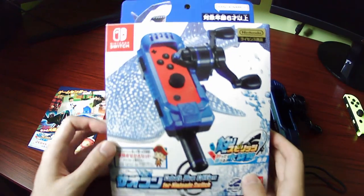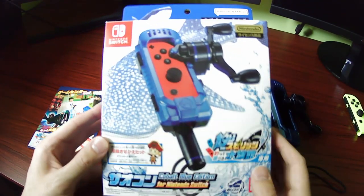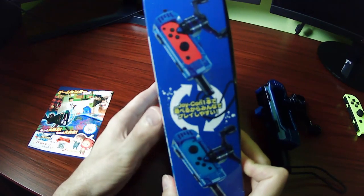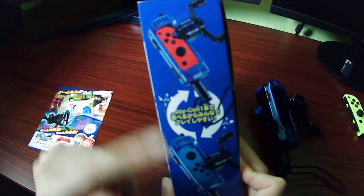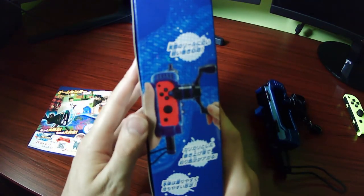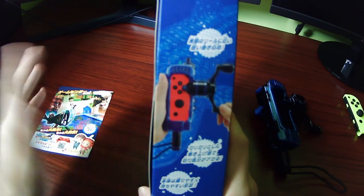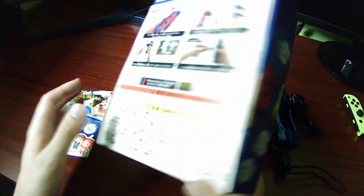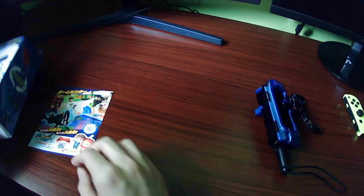First, a quick look at the box. There's the flashy art and stuff that you've probably seen if you've looked this up online. The sides just have more images of the controller, this one showing off that you can attach the reel on the top or bottom, depending on which Joy-Con you're using. This side has just showing off features. And the back is just some instructions, and that's all there is to that.